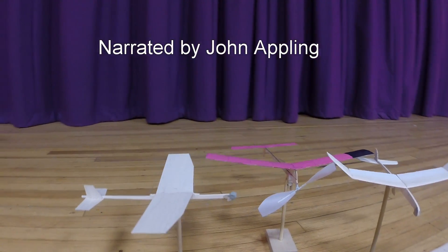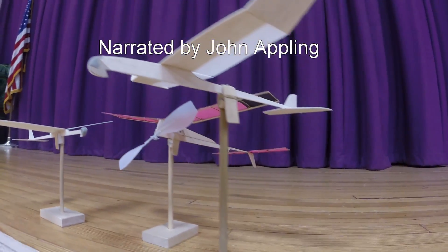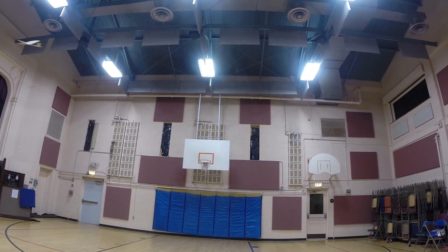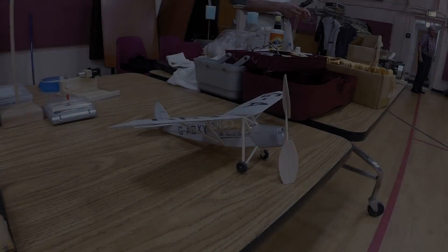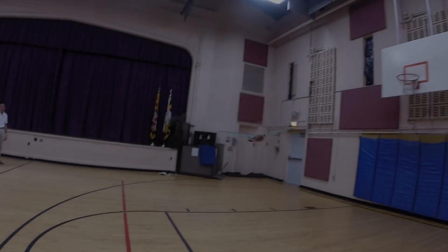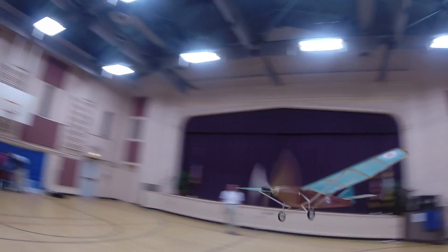This series of short videos addressing the materials, building techniques, and flight trimming associated with indoor flying models was created with the help of members from the Baltimore Area Soaring Society along with members of the Washington DC Maxecutors. While the impetus for these videos was generated from working with Science Olympiad teams, the information is applicable for anyone entering the fascinating sport of indoor free flight.